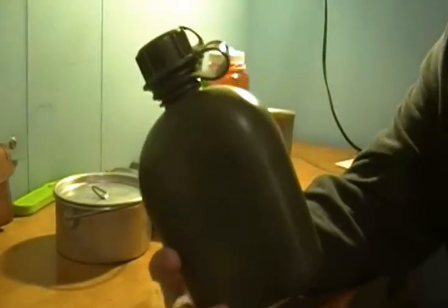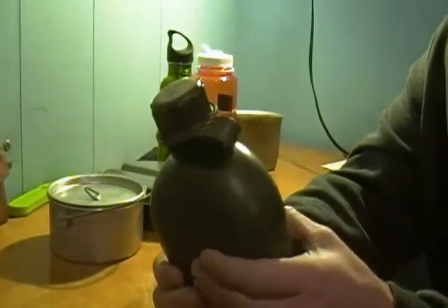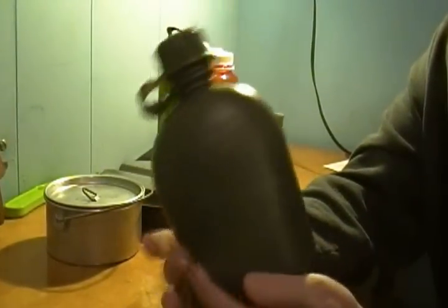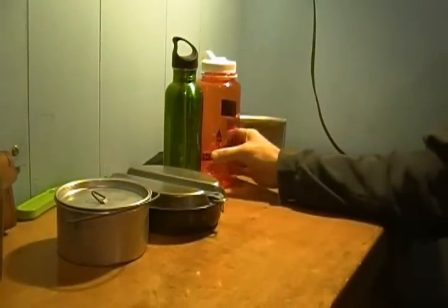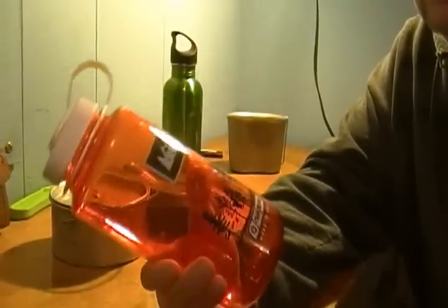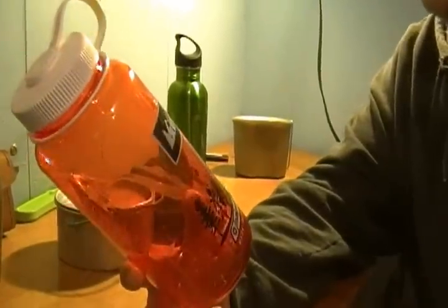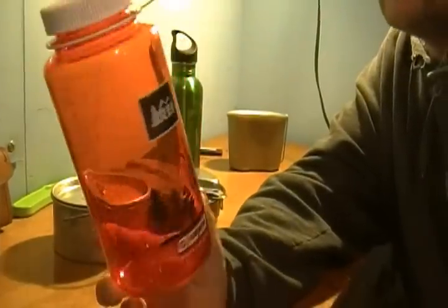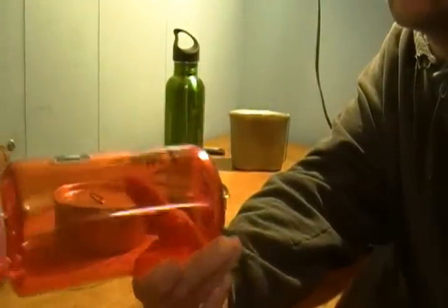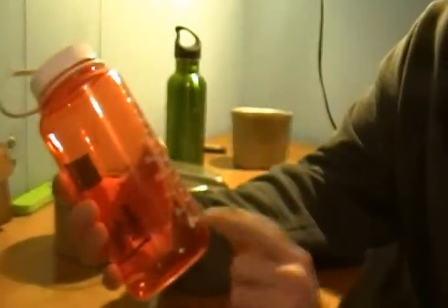I picked up this canteen cup for four bucks at the army surplus store. I'm not sure how much water it holds but it is a US military style canteen. A second thing is I got a Nalgene bottle — if you guys watch Goodwill or thrift stores you can pick these up real cheap, like eight or nine bucks in the store. I picked this one up for about three or four bucks. Scrub it out real good, clean it out, and it's great. I love these because it's hard plastic and you've got your good measurements.